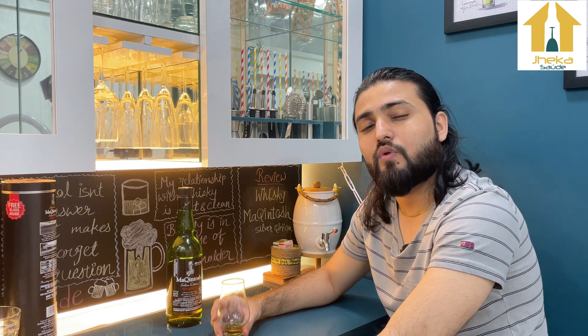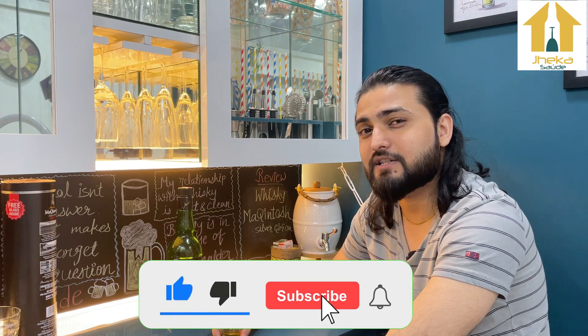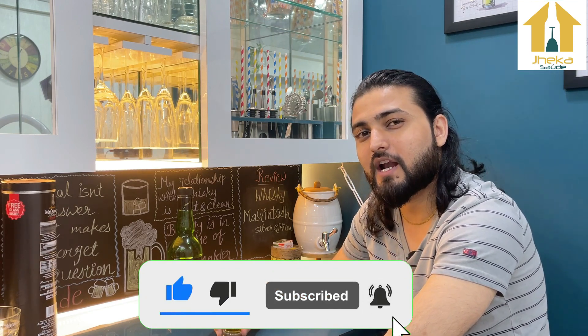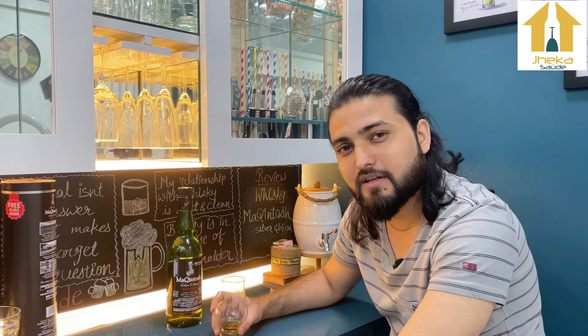That's about it for today's review and we'll meet in our next video. If you like this video, please like and subscribe to my channel, share it with your friends so you can all enjoy it together, and press the notification button. See you next time!